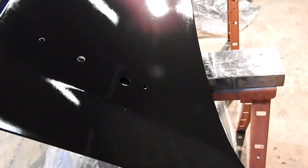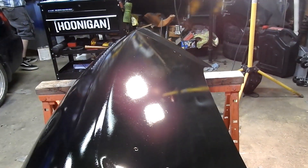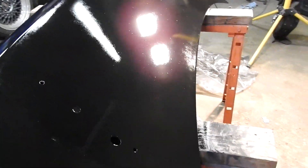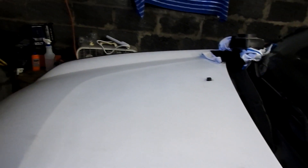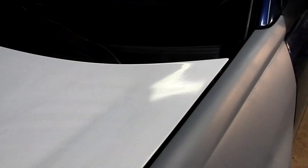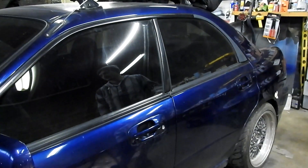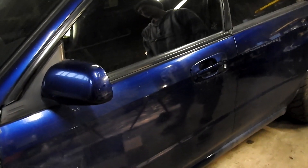We're still planning on clearing this — going to color sand it and clear it with real clear coat, with the hardener and all that. We're going to work on the hood next. It's got probably about three layers of gloss white on it. Even being as filthy as it is, it's still real glossy — no clear coat or anything. So again, we're going to have the black hood, black roof, black trunk, and the black spoiler; the rest is going to be that nice blue color.